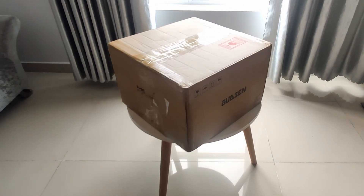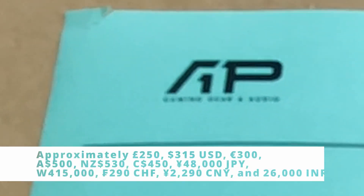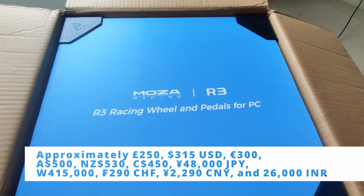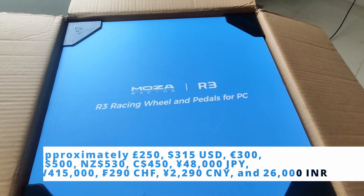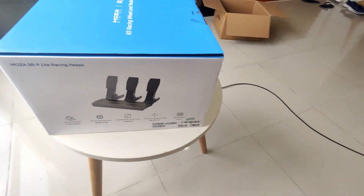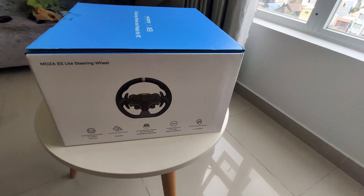As you can see it's a pretty big box — about 10 kilograms altogether. I bought it from the AP shop and it cost 8 million dong. As you can see this is a Moza R3 PC edition, which is a little bit cheaper than the Xbox version. As you can see it comes with pedals, the wheelbase, and an ES light steering wheel.